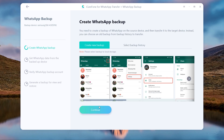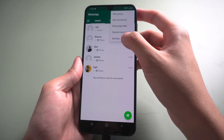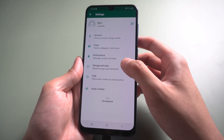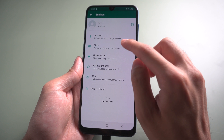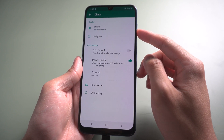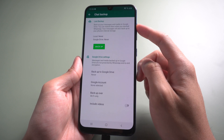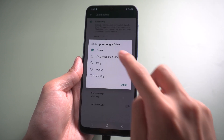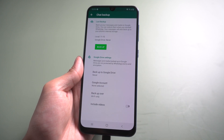Once done, the software will remind you to create a backup. Then select Chats and Chat Backup. Make sure backup to Google Drive is set to Never. Then tap Backup.